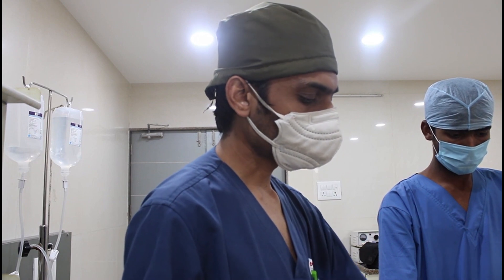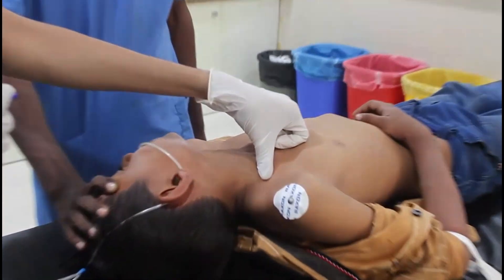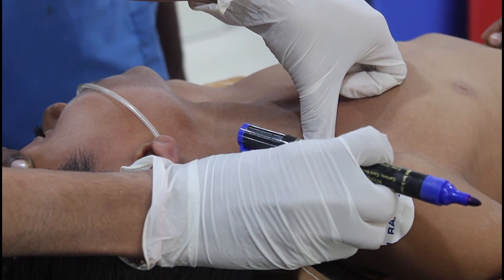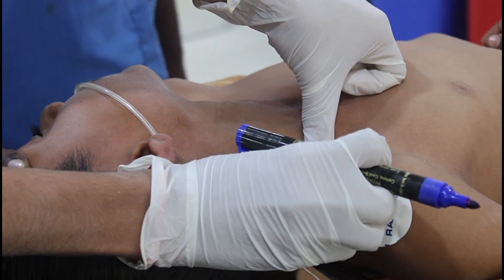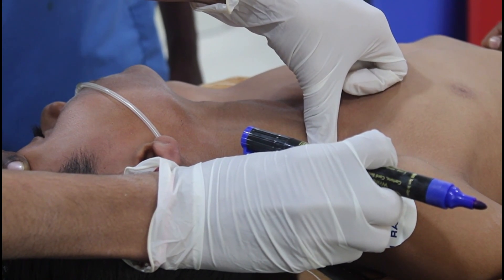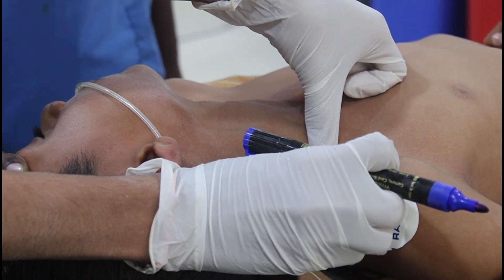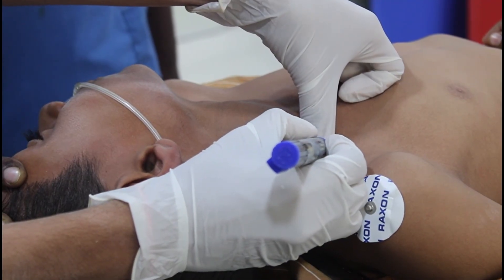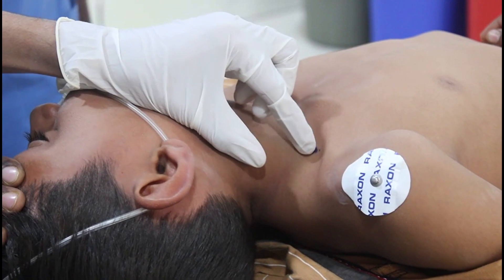Before giving the block, I will draw the landmark for the supraclavicular block. You have to try to palpate the subclavian artery just above the clavicle. By your thumb you can palpate the subclavian artery. I can nicely get the pulsation of the subclavian artery. The pulsation of the subclavian artery is nicely felt above the clavicle. This is my subclavian artery and my entry point will be just posterior and lateral to the pulsation of the subclavian artery.